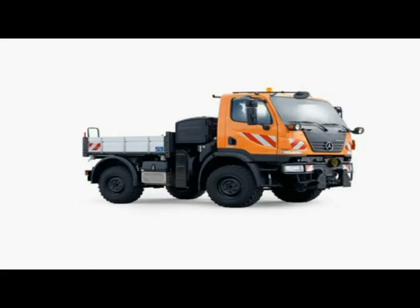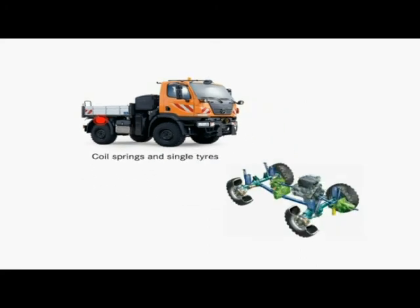The progressive rate coil springs featuring telescopic shock absorbers give the vehicle the greatest possible stability. The long spring travel and high degree of axle articulation allow all four wheels to stay in contact with the ground at all times, even in off-road terrain.